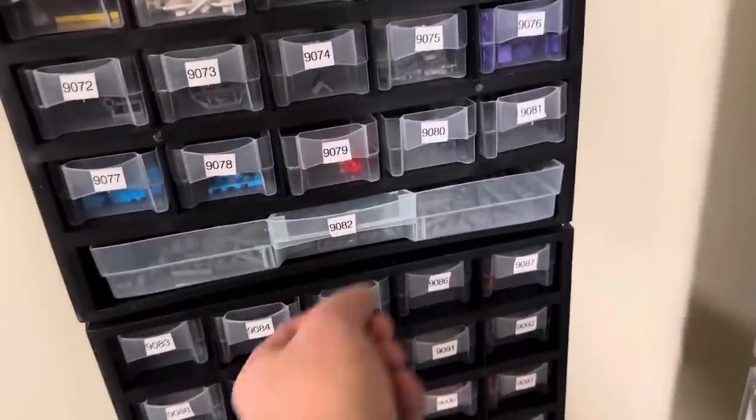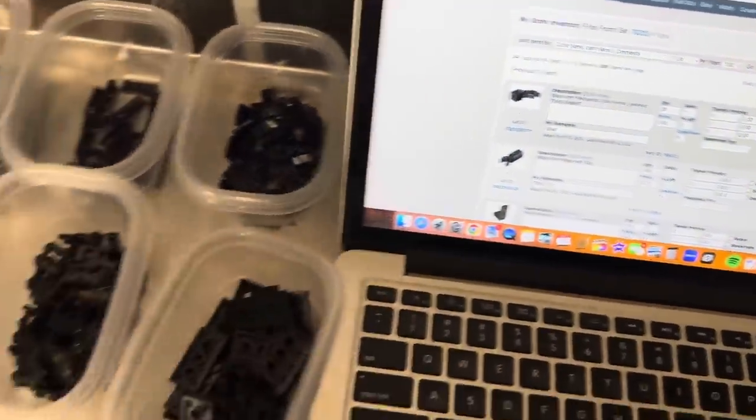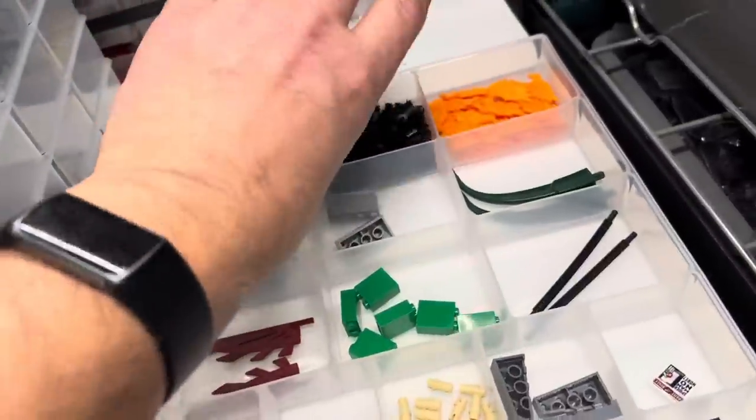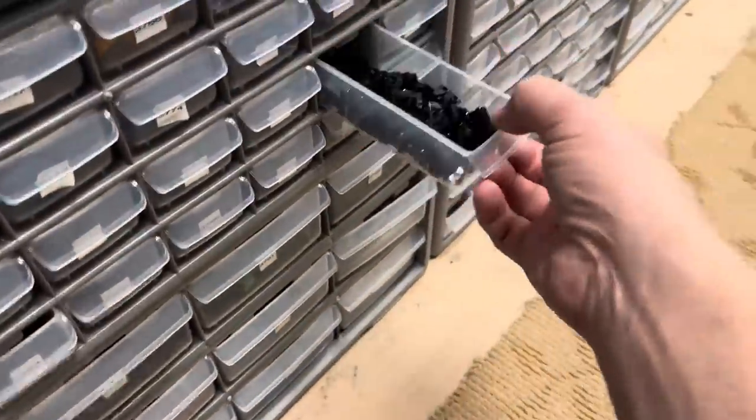Finding the drawer is harder while filming — I should have worn the GoPro. Doing this with a camera in one hand shows it actually isn't that hard, except when I've got to do the trays, which are a bit more cumbersome. That's why I like the drawers over the trays. The drawers are just super simple — I can do them one-handed, just open the drawer and dump the parts in.